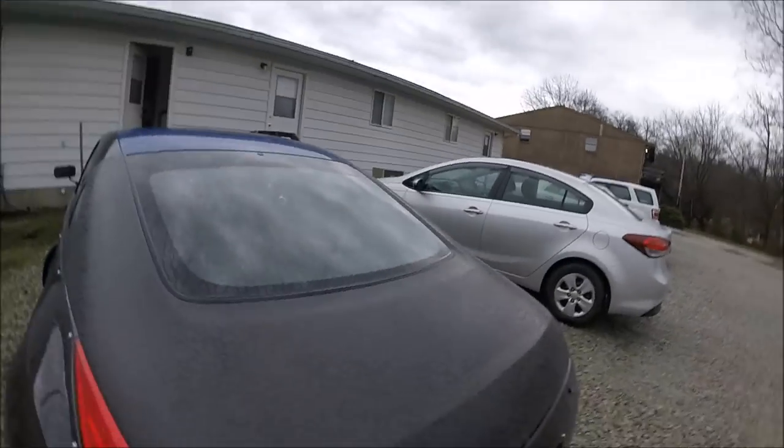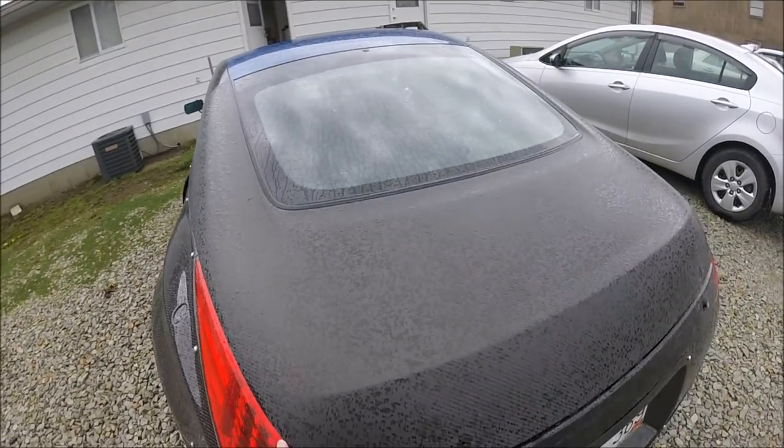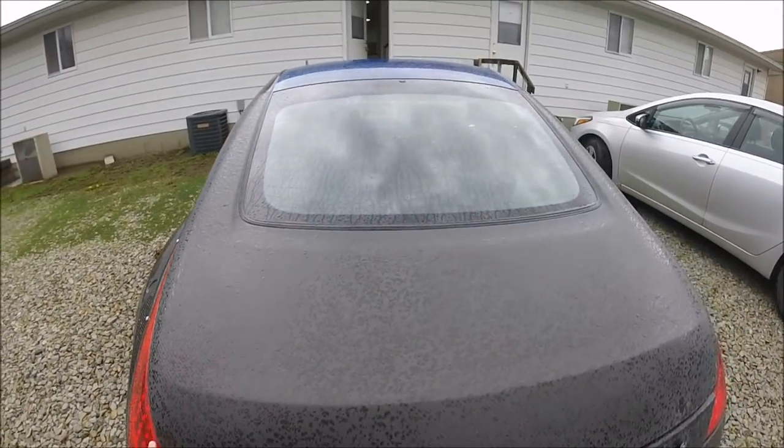Unfortunately you can't really see much because it's raining again, but you can see it's getting there — it's definitely getting there.